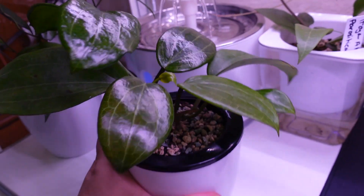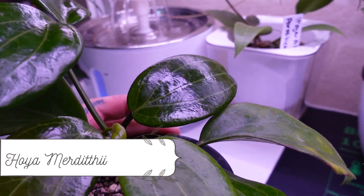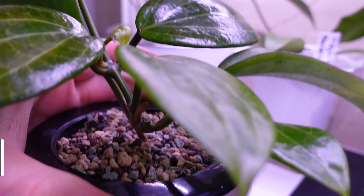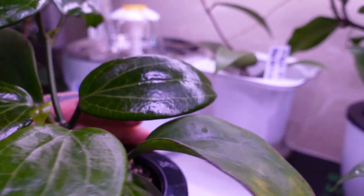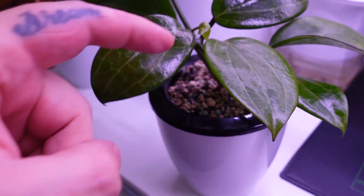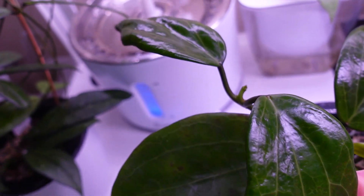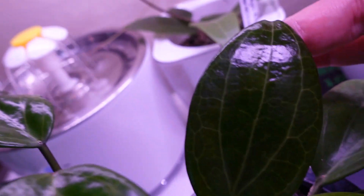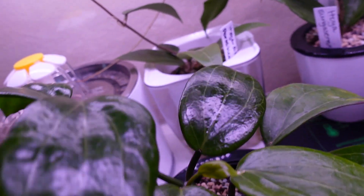This is Hoya merdithii and I need to repot her soon — look at all those roots, guys. Her oldest leaf does seem to be experiencing a little bit of yellowing but that's the oldest leaf so I'm not overly concerned. The rest of her leaves are beautiful and shiny and glossy with this beautiful veining — so that's Hoya merdithii.